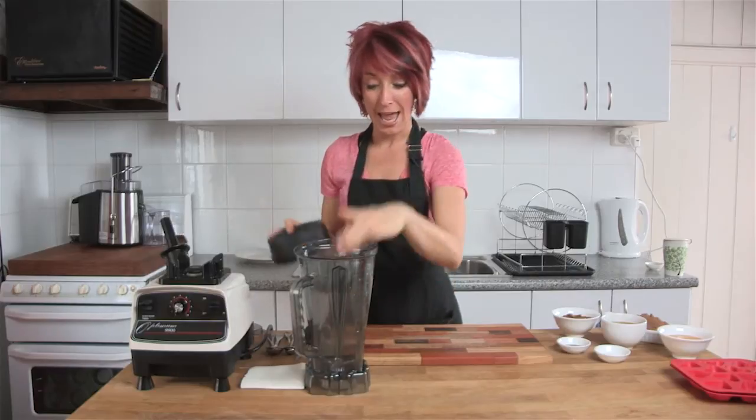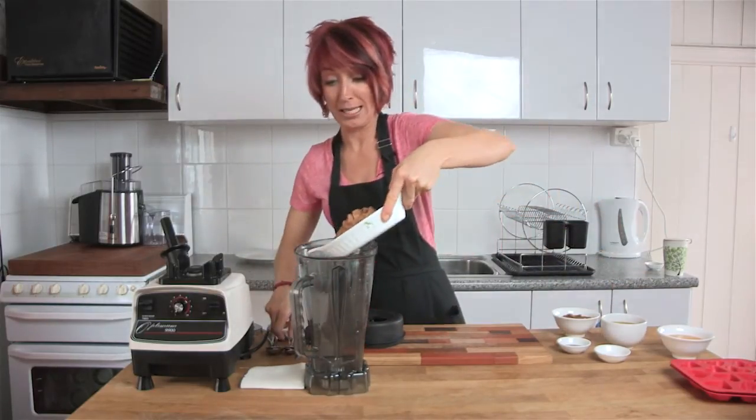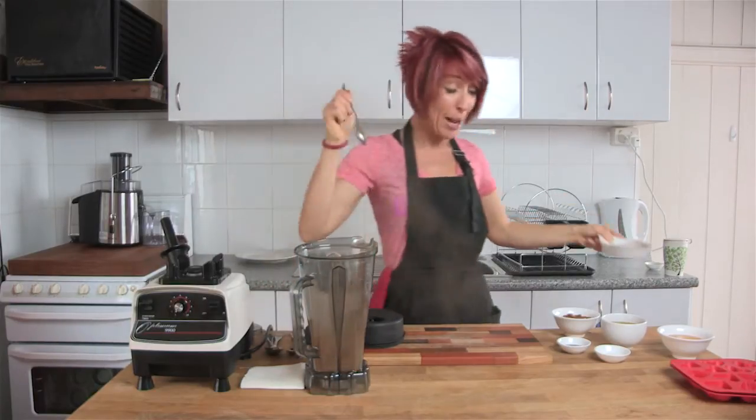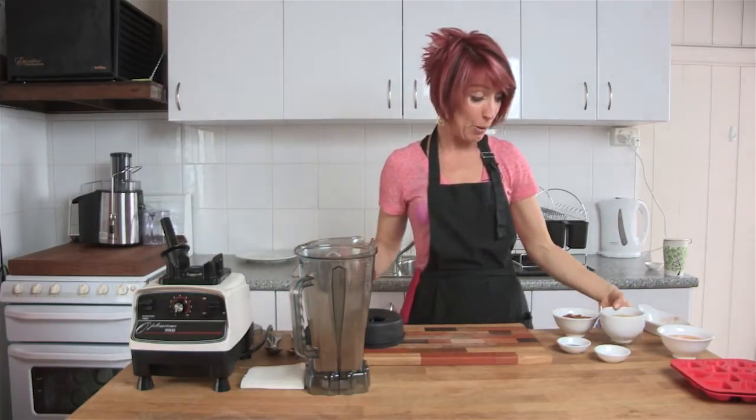Starting with the absolute basics, our Optimum 9900 blender and our four-blade jug. All we need to do is throw in some cacao powder. Remember, with all of the YouTube videos, go down below into the details and you'll be able to print the recipe straight from there.